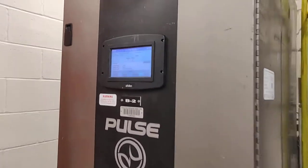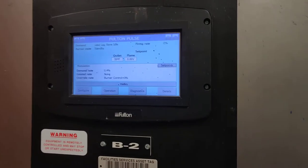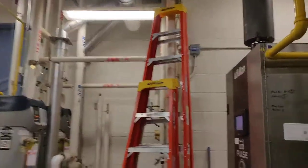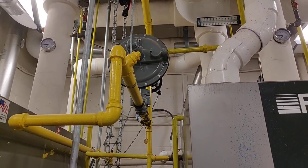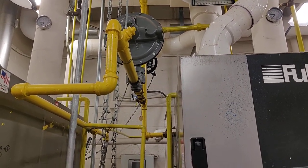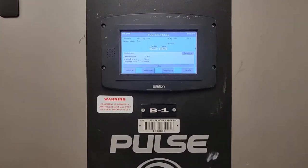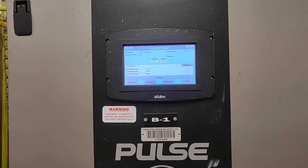There's our other one over here — it's still idle. On the incoming gas, they also have these special gas regulators that help with the back pressure from each pulse. Each one of those pulses of the flame happens hundreds of times a second, and that's where you get your heat from.